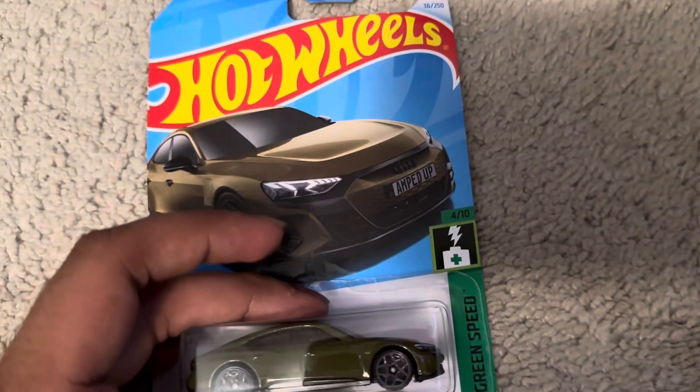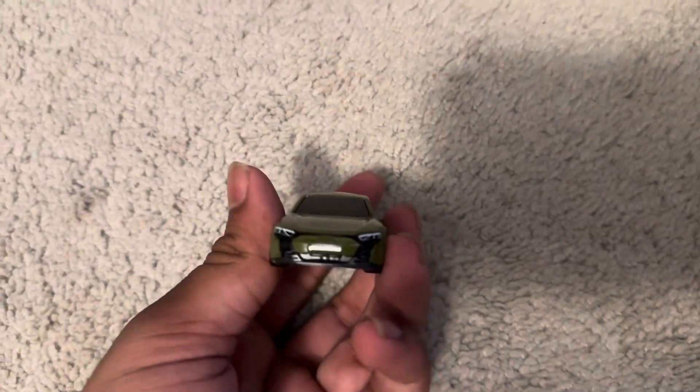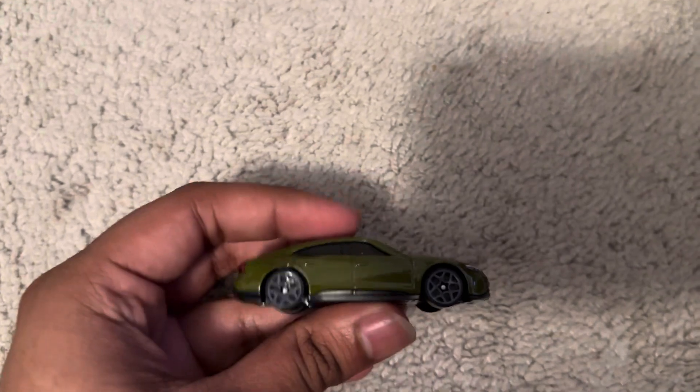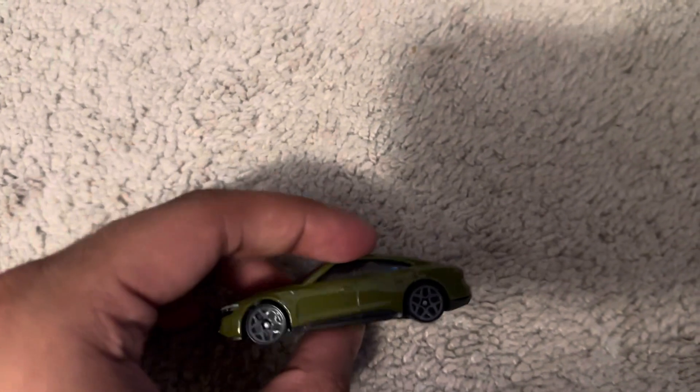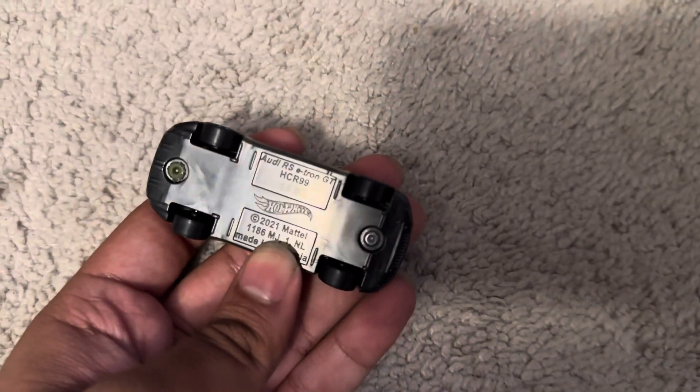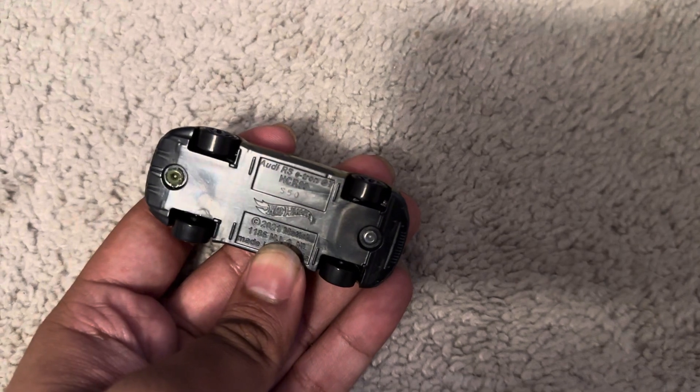Let's unbox this car. Front, we have black grille, pan to side with gray wheels, rear, driver side, and roof. The code says S50, that's the code.